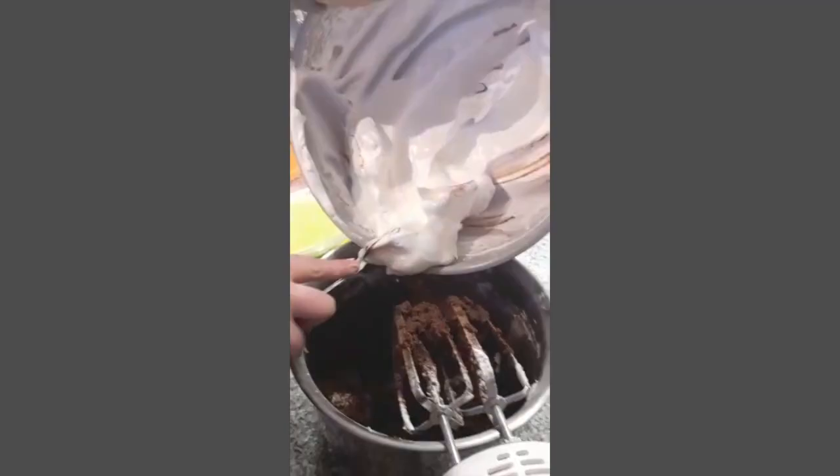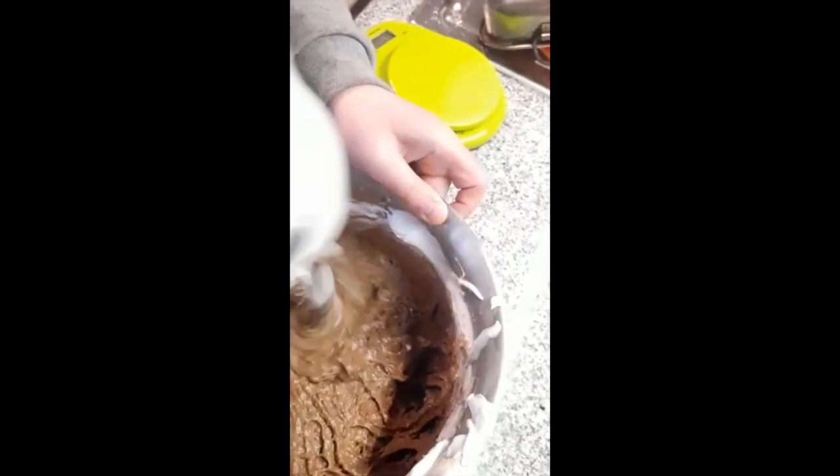Finally, mix the egg whites and sugar into the batter. Mix all the batter together and put it in a bowl.